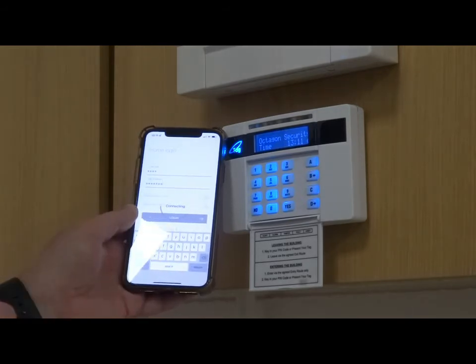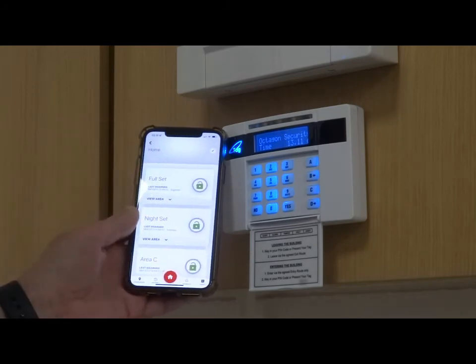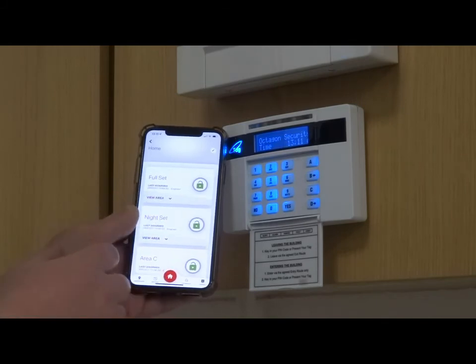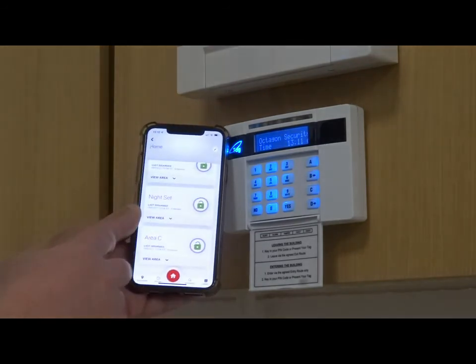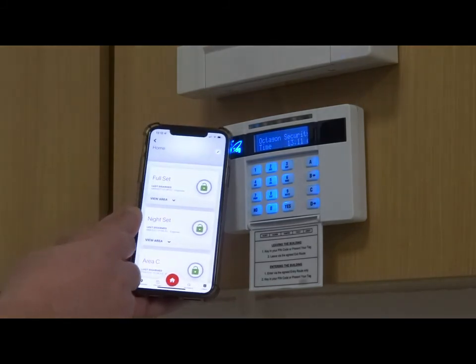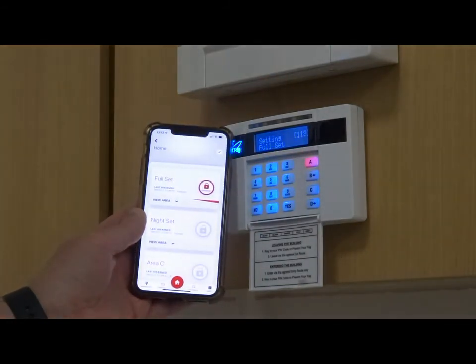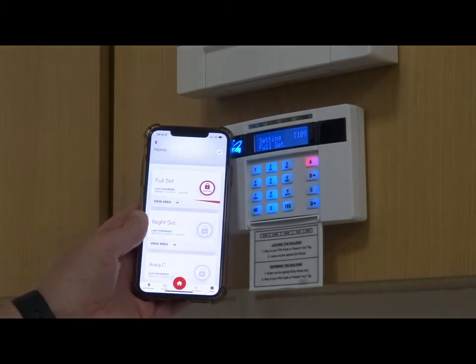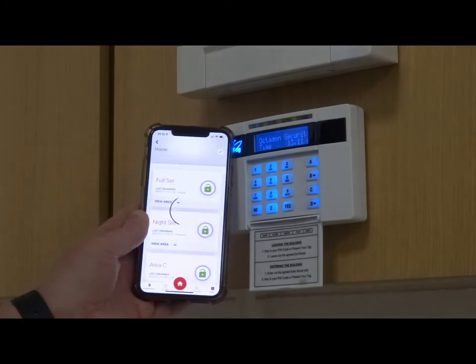Once authorized from your installer, you will then get your settings displayed: full set, night set, and area C. This can be called something different, but at the moment this system has only got two settings — a full set and a night time setting. To set the system press the padlock and it starts to count down the set. You can tailor the settings to be instant or silent, which would be set up with your installer on the installation. To unset it, simply press the padlock again and it will stop setting.